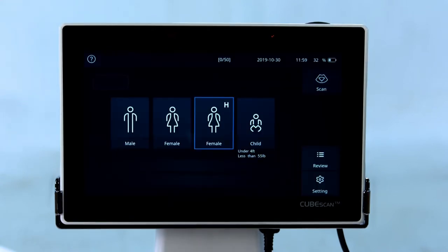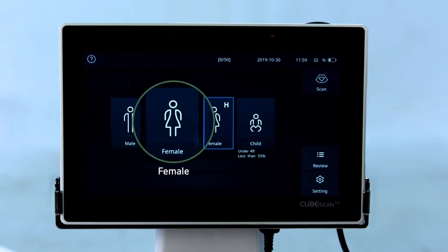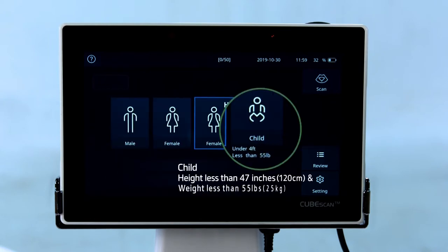Select the appropriate patient type. There are four types: male, female, female with hysterectomy, and child.